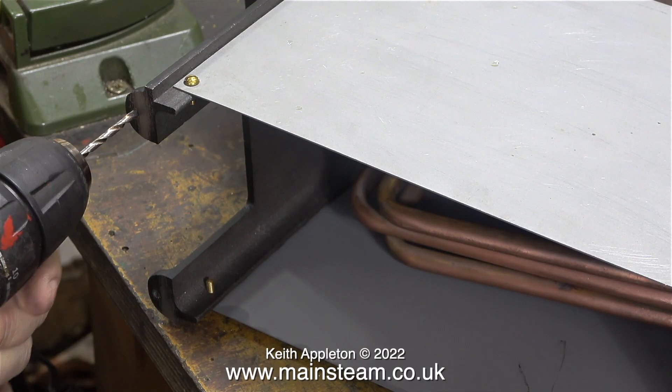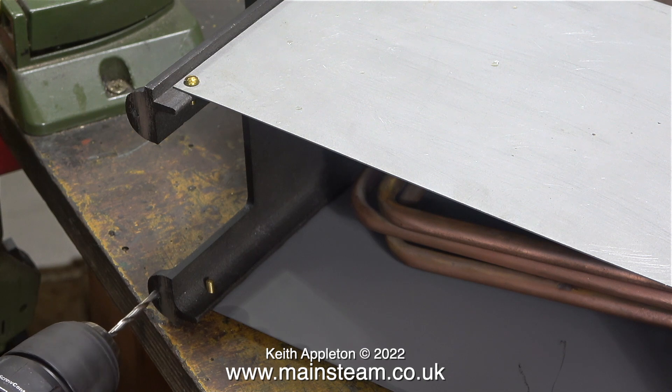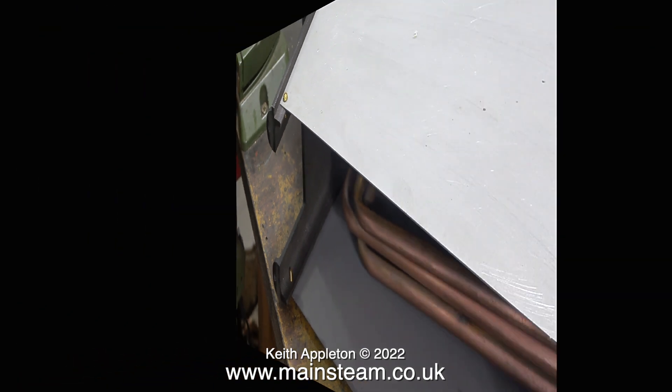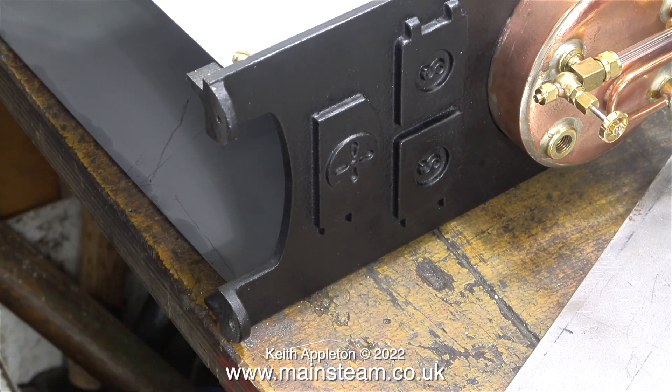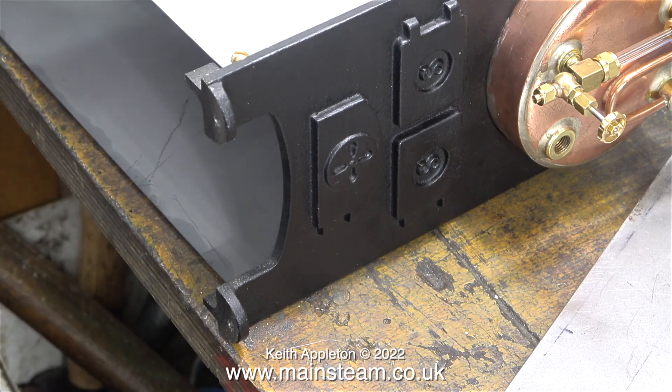Before drilling the holes in the base, I thought I would modify the boiler. Here I'm drilling out the holes in the mounting feet using a small battery-powered hand drill to enlarge them. Originally I could only get a 6BA bolt through here, which was a bit small for something of this size. I'm going to enlarge these holes so I can use 4BA bolts, and the normal clearance size for a 4BA bolt is 9/64ths of an inch.